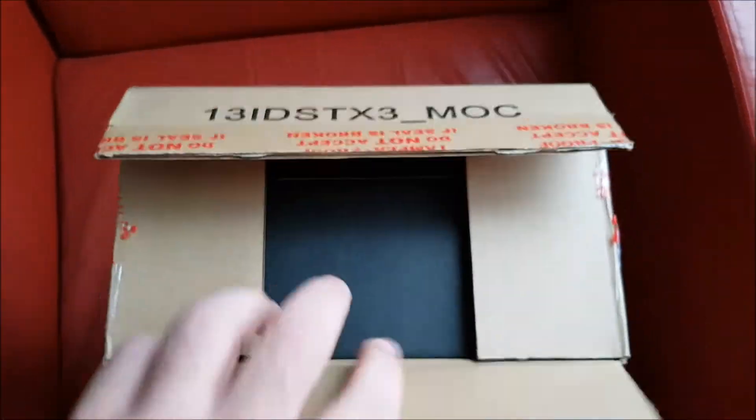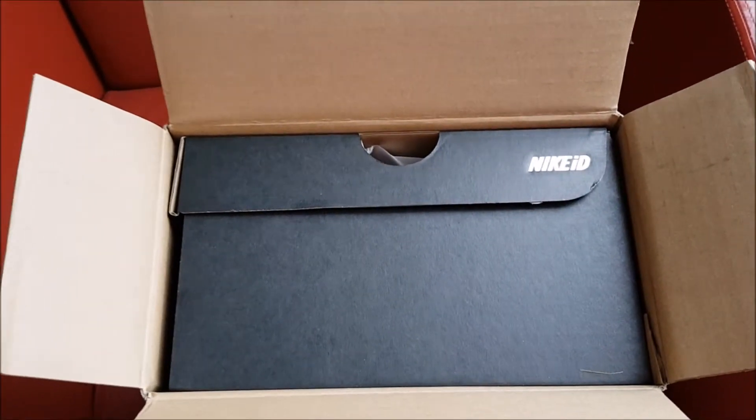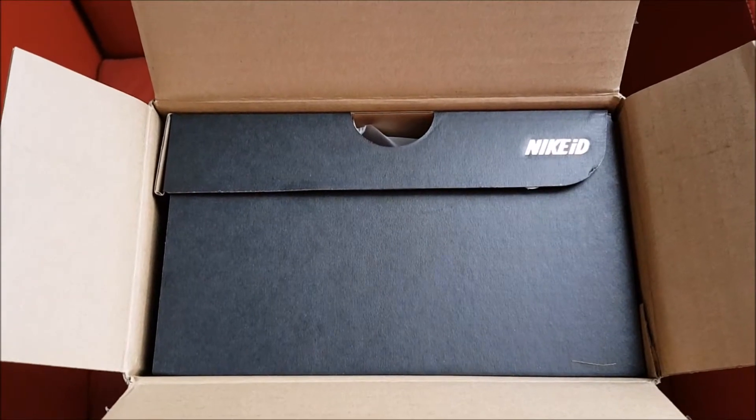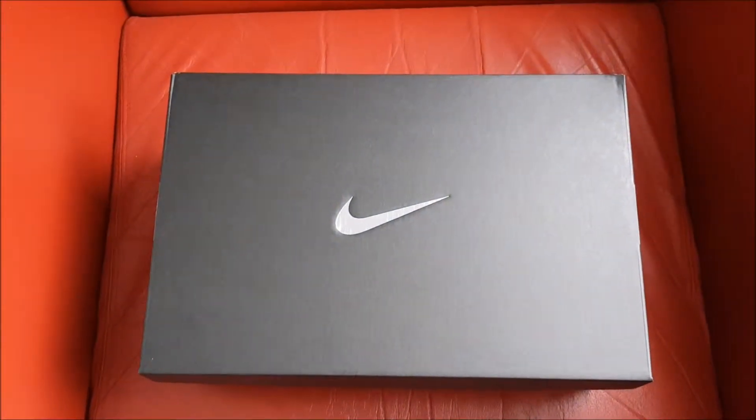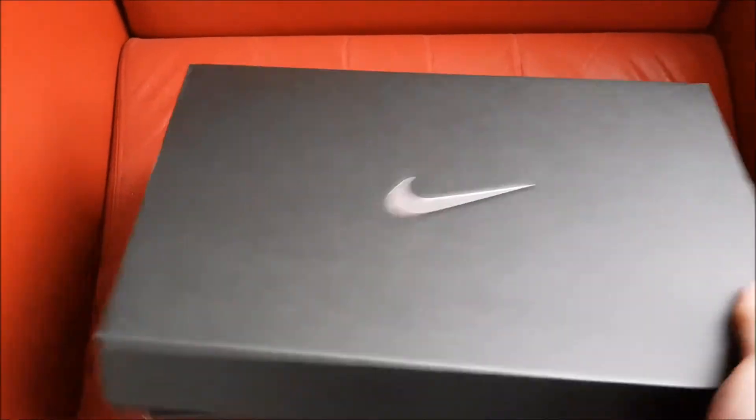Okay, I opened the box — the very well-known black box of the Nike ID. I'll take the box out and show you more. Here is the box, so now it's unboxing time.